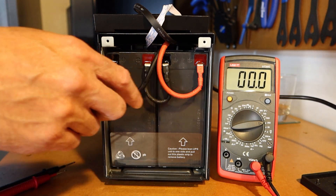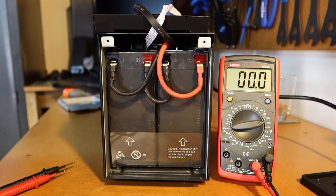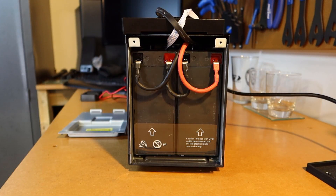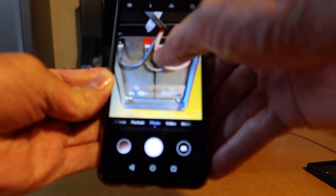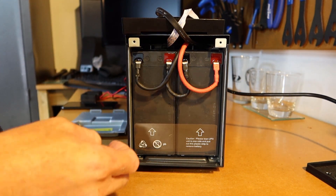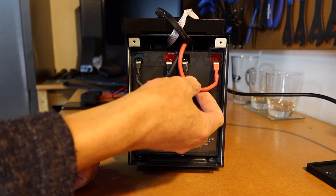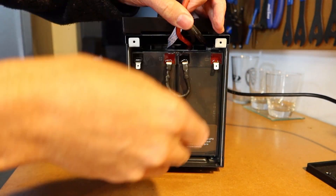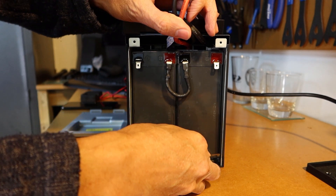The next step is removing the batteries from this unit. You can see two separate batteries — we'll pull them out and work out what replacement we can get. Before removing the battery, I'll take a photo of how it's all connected up. It's pretty simple — only a positive and a negative lead. We've got two leads connecting the batteries to the UPS.